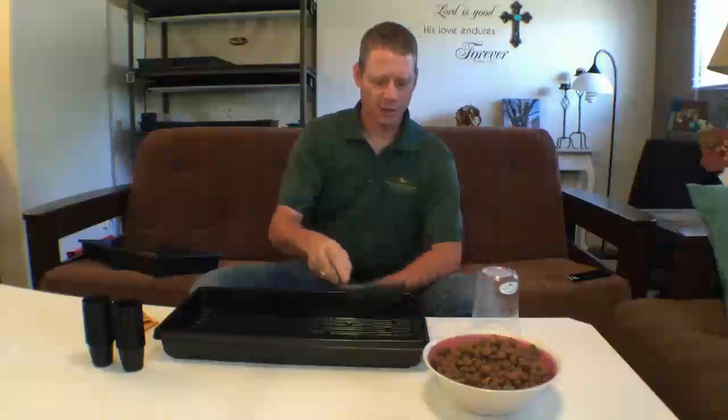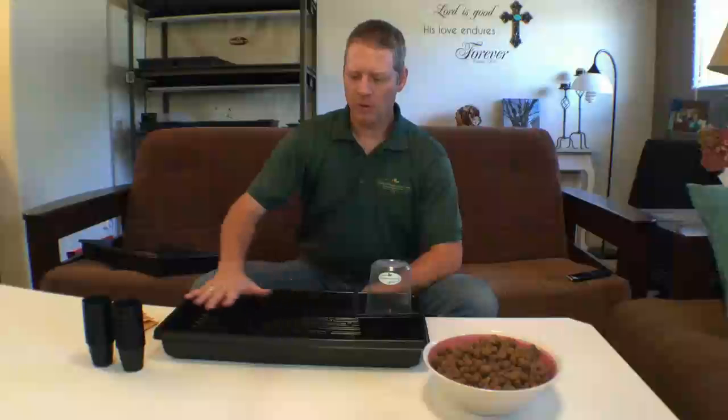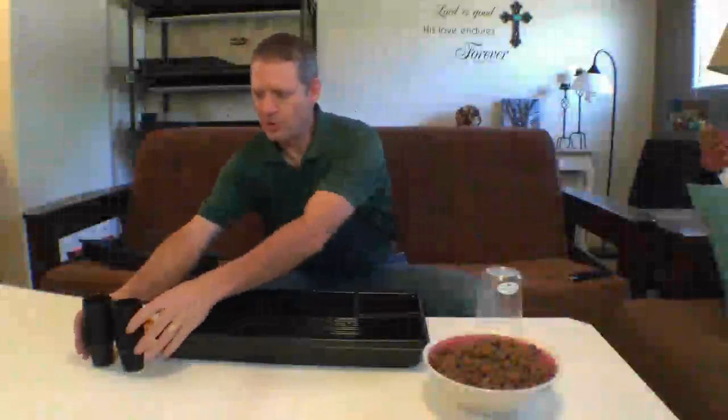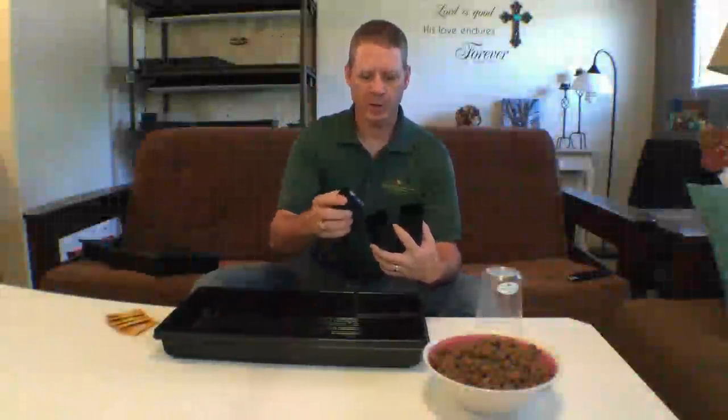It comes with a little media guard, and that protects your watering container so that when your pebbles are in here, you can take this out, fill it back up, put it back in, and it doesn't flood it with pebbles. Then it comes with 30 net pots, and this is for another technique that we'll show you on how to sprout seeds with.